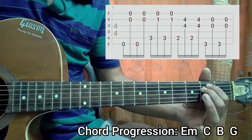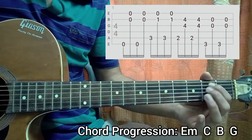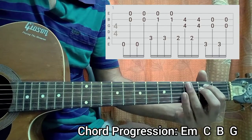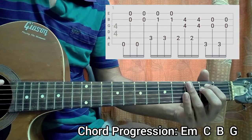So the pattern goes like this: you hold the E minor chord — though we are not picking any note from the E minor shape, but we're still gonna have that. We're playing the E string, then we play the B string and the high E string open together. Repeat that another time.